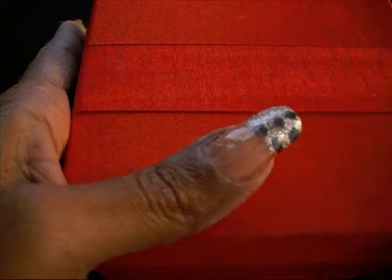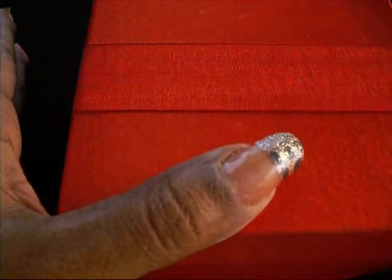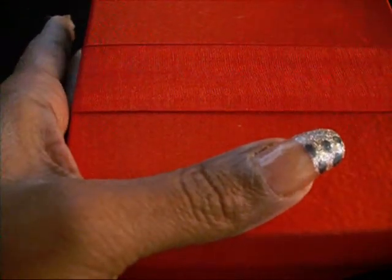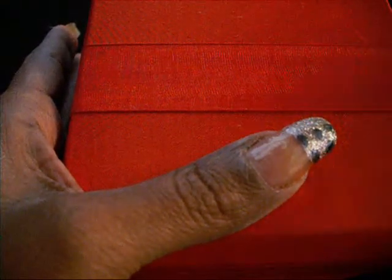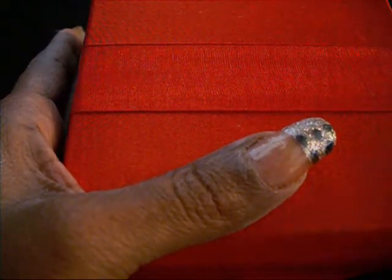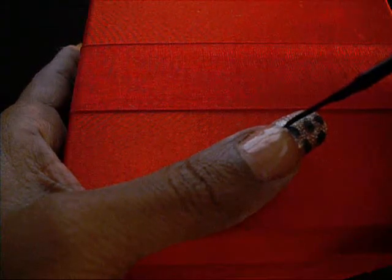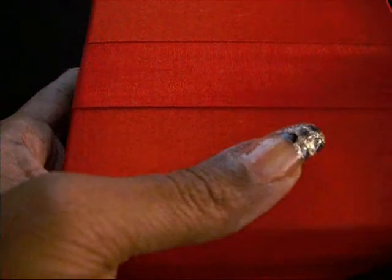It doesn't matter what the shapes look like — they can look like polka dots or whatever — because when you go over with the black nail polish you can shape them out how you want. Next, I'm taking a black nail polish with a fine nail art brush. I'm going to trace around the dark gray shapes, and you want to thin out your brush as much as possible when doing this, then draw random little lines around the dark gray area.